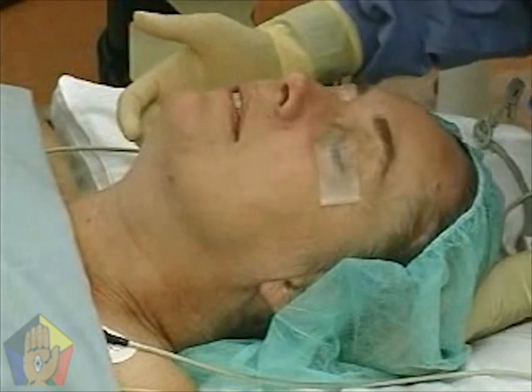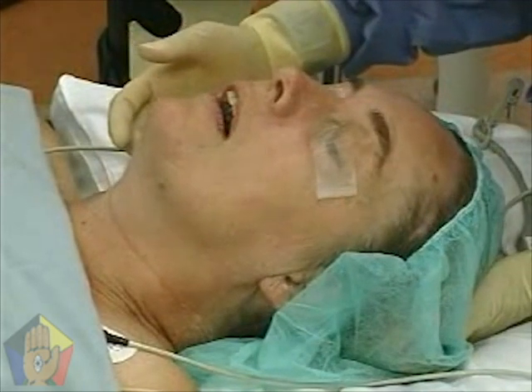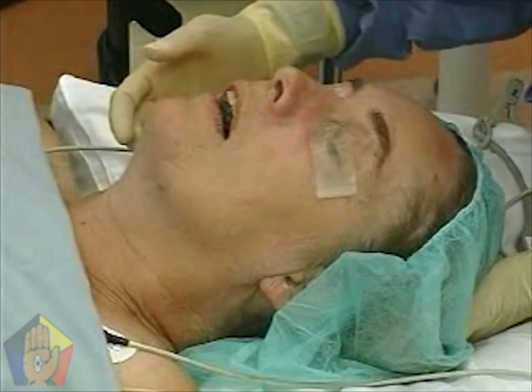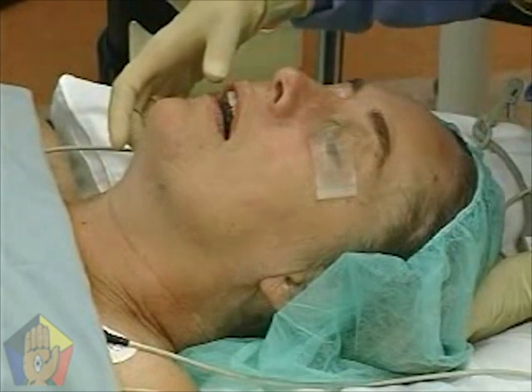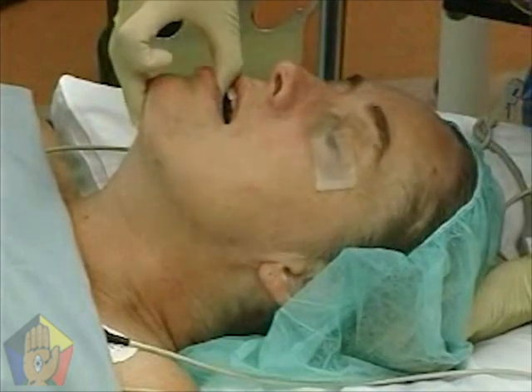The patient is positioned supine. Tilt the head back on the C1 joint while keeping the mouth closed. The head should remain in the neutral position. The chin lift elevates and anteriorly displaces the hyoid bone away from the pharyngeal wall.